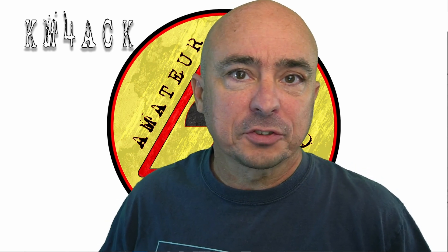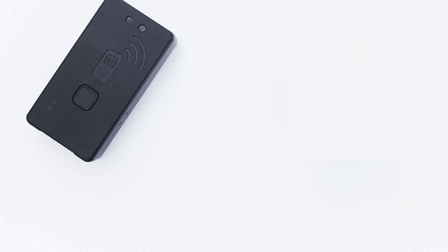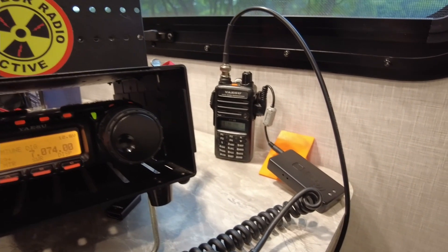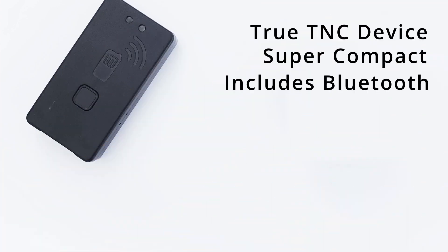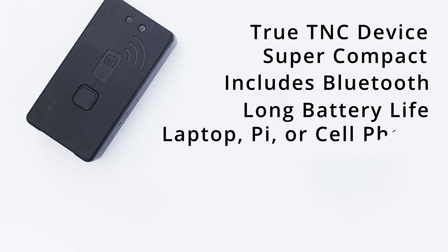If you're interested in either device, I'll leave links to both down in the description below. The MobiLink is a true TNC device and it's great for packet work like APRS or Packet WinLink. I actually used the MobiLink TNC to run an APRS DigiPeater this past field day — I ran it for 27 hours and never had to recharge it. It's super compact, includes Bluetooth, and the battery can last for hours. It can be used with your computer, Raspberry Pi, or even your cell phone.